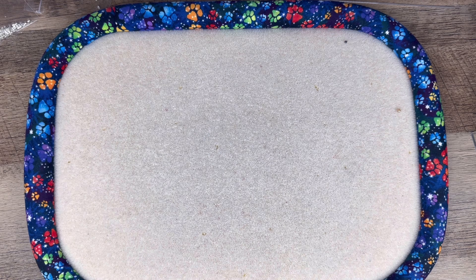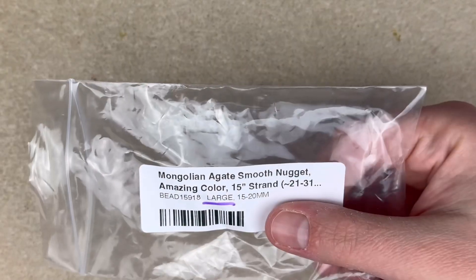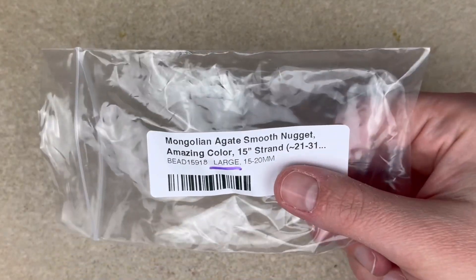Hi everybody, Kirk here with Space Pickle Designs. Today I have a haul from Sam's Bead Shop, so if you'd like to see what I got, then just keep on watching.